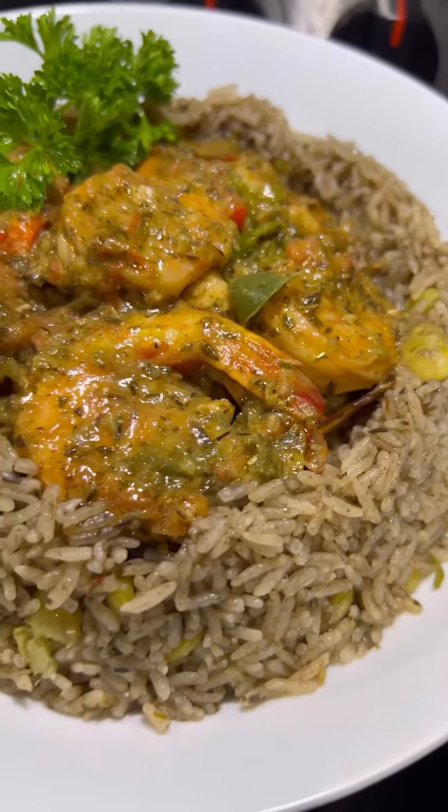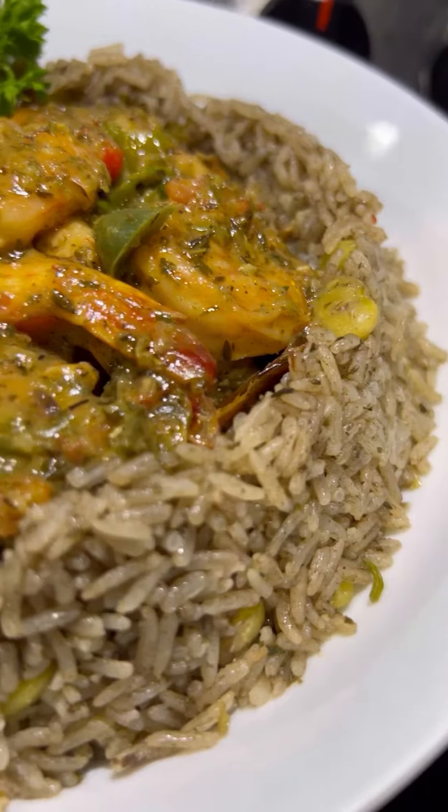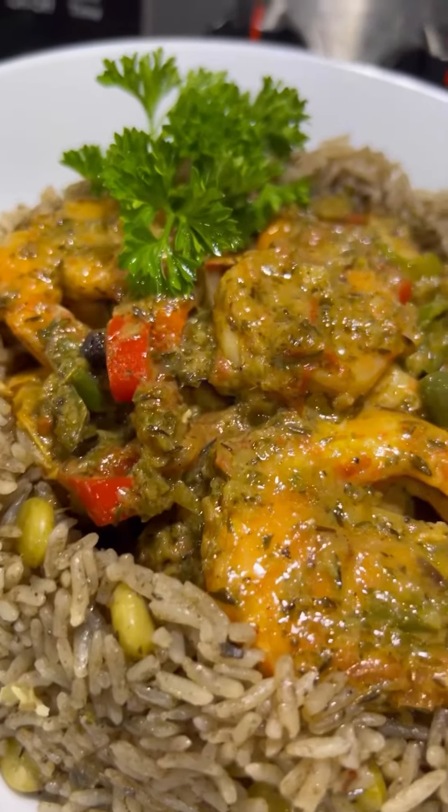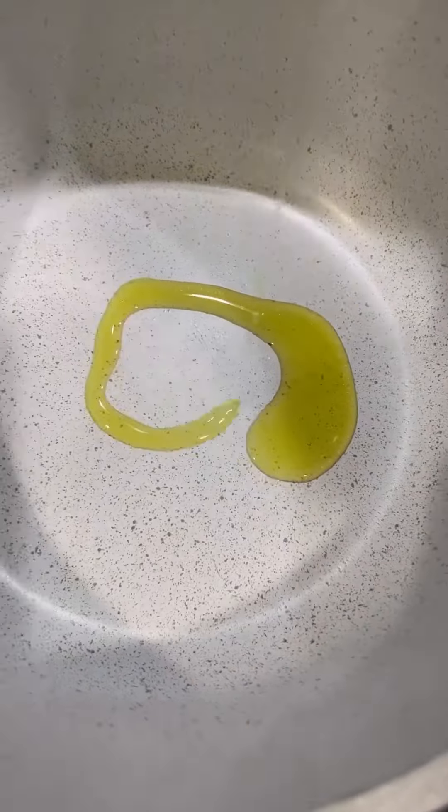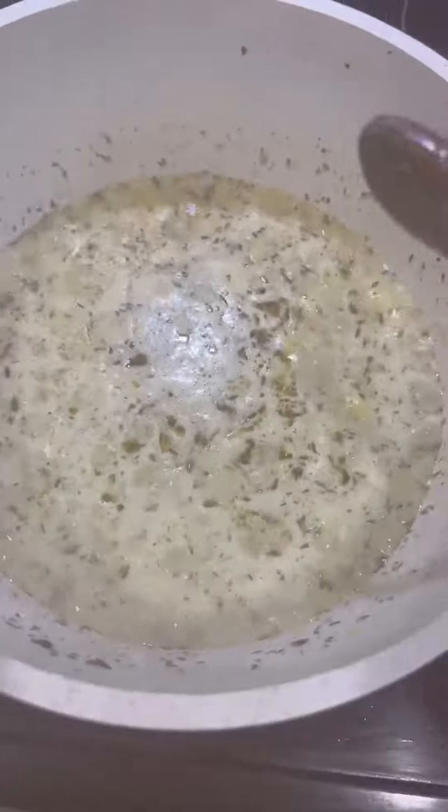This is by far one of my favorite rice dishes to eat — no doubt about that, it's full of flavor. Starting off with some oil, I'm going to fry up my epis. Next I'm adding in some lima beans — you can use green peas or pigeon peas, but lima is my absolute favorite for this particular dish. I also added coconut milk, which is optional.